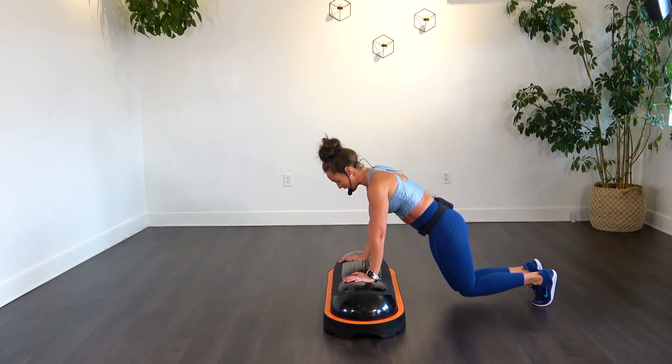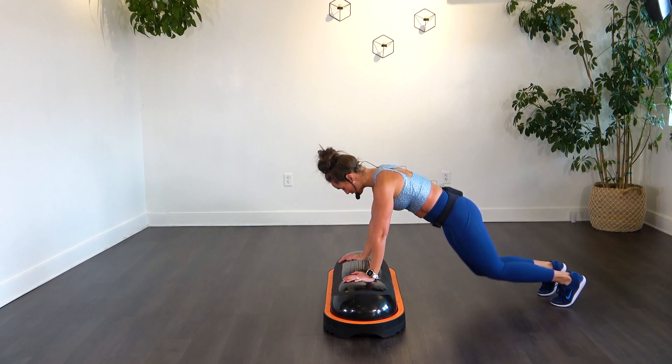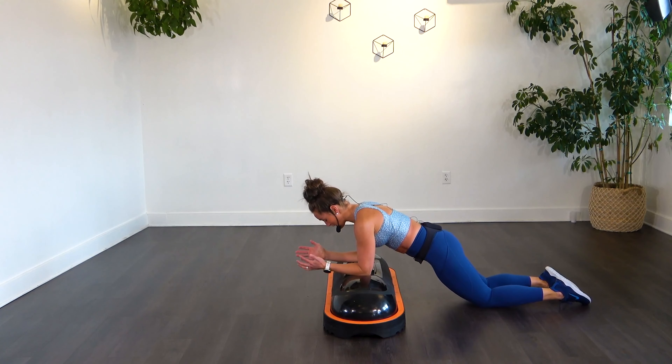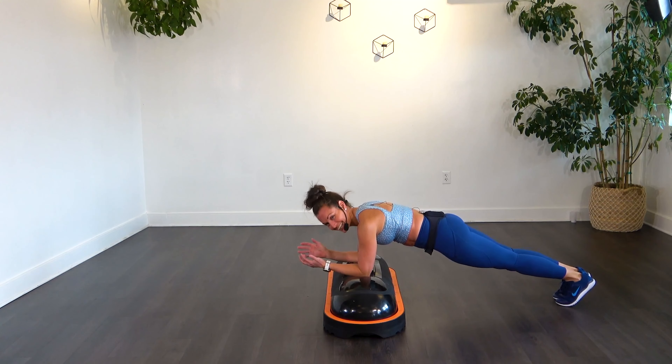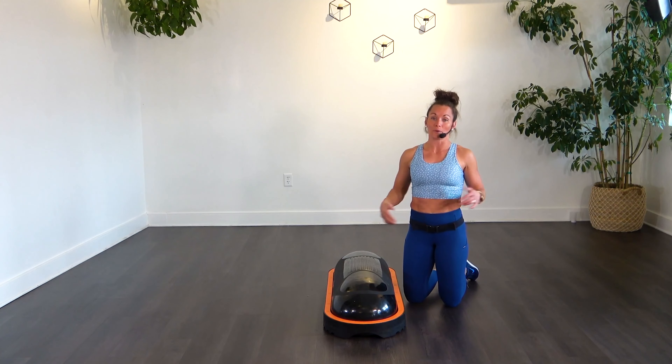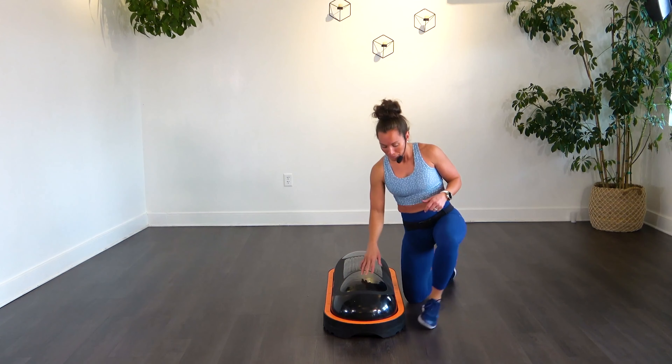For that plank, you can be hands and toes, hands and knees, hands and elbows, elbows and knees, or toes and elbows — pick your level that works for you, but make sure that it's challenging enough that you're feeling a good workout.